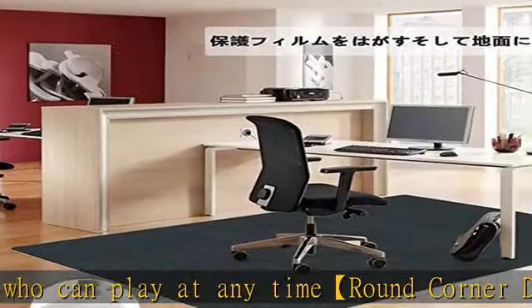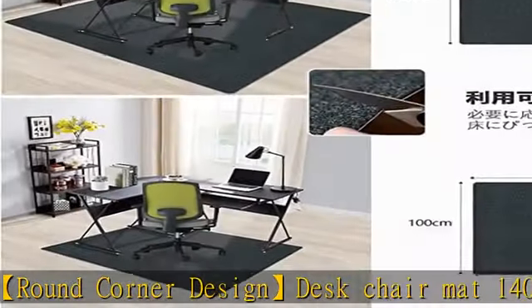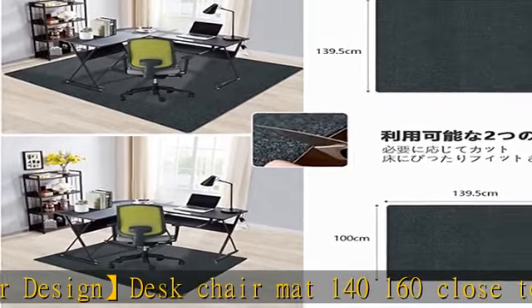Anti-static function makes it dust resistant and easy to clean. Supports floor heating spaces. The mat can be vacuumed or washed with water.